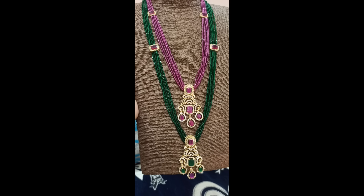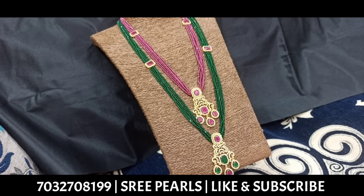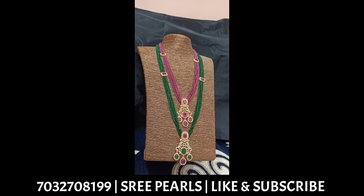Today I will show you a 5-minute video. I will show you customized beads right now.